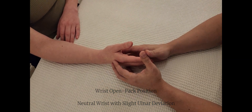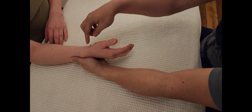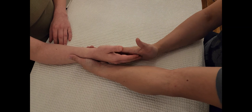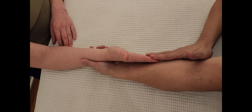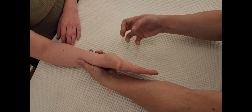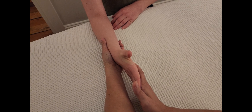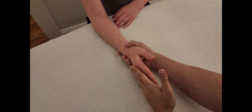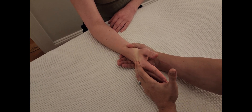The wrist open-pack position is neutral, so no major adjustment is needed. Support the wrist joint and forearm, then push into the palm — not the digits — because involving the digits would also recruit intrinsic hand muscles. We're looking for wrist flexion, not digit flexion. I'll tap twice as a signal, then say 'don't let me move you' and count five, four, three, two, one for wrist flexion, then proceed to wrist extension.